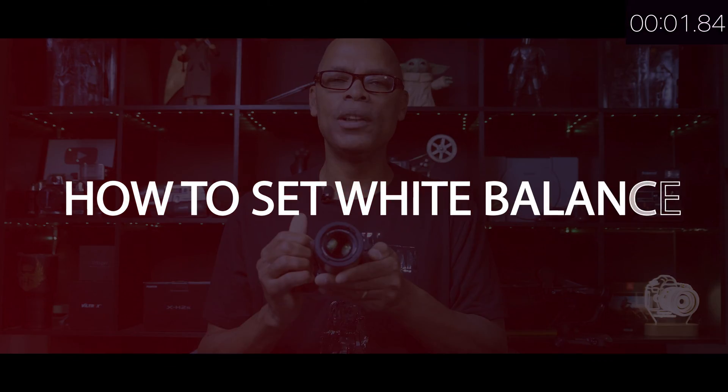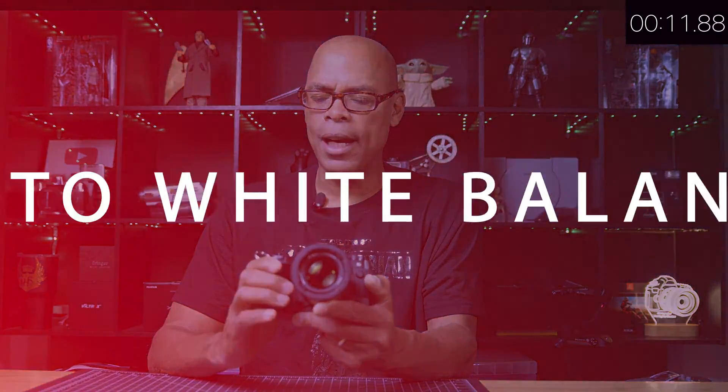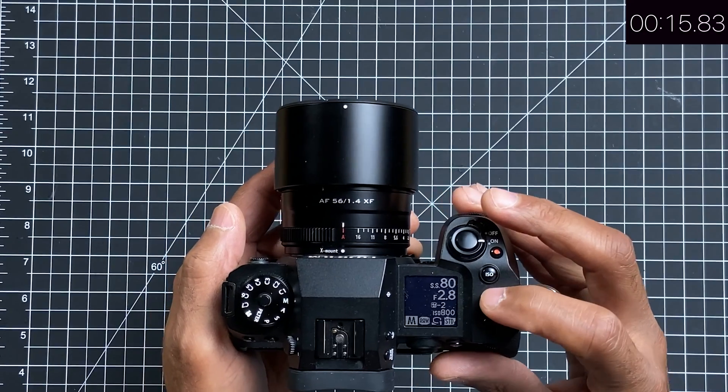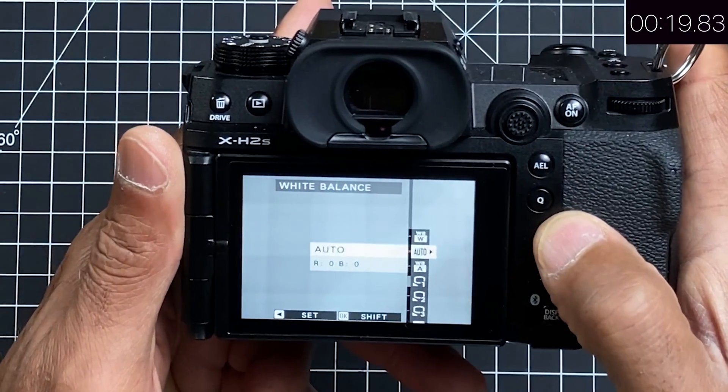Let's start with today's drill: how to set white balance. For this video I will use the camera's auto white balance, the Kelvin temperature option, a gray card, and as a bonus, an Expo disc. Let me show you how — you'll start by pressing the white balance button, which will take you to the white balance screen.